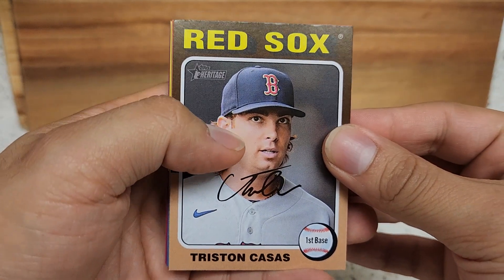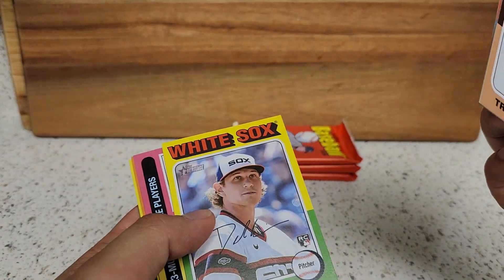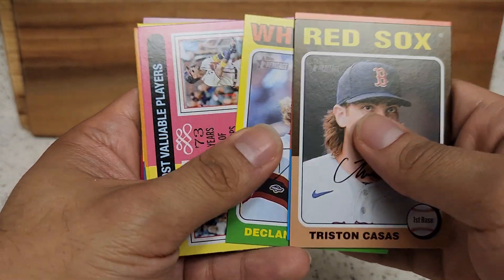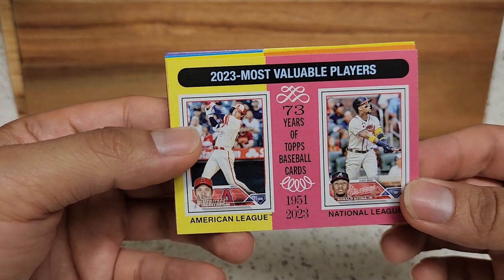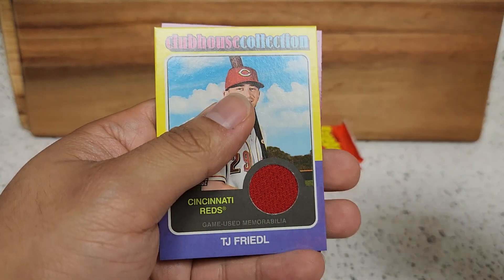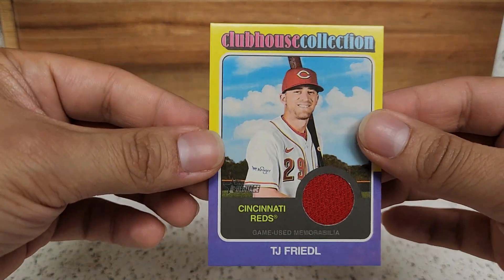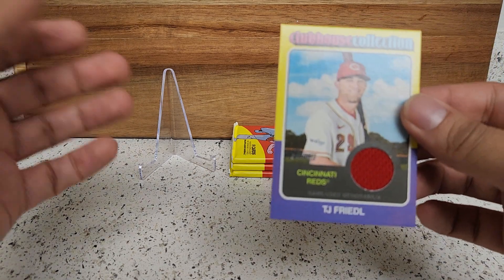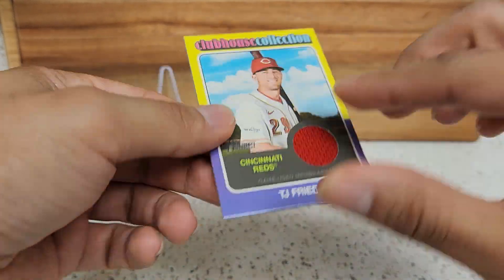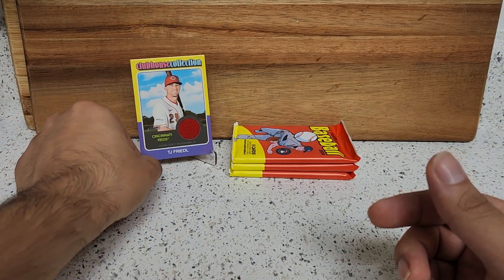All right, might have something in this one. Casas, Uvaldia, Cronin. Of course we're hunting down rookies — the top ones would be Cruz, Dominguez, Evan Carter. Of course there are other top ones as well, but those are usually the ones people are chasing. MVPs right here. Oh, we got a relic of TJ Friedl — not bad! And it's Sandy right there. We got a nice relic here for our first hit. Of course you're not guaranteed hits in blaster boxes, so it's always nice to pull a relic or an autograph, not numbered.